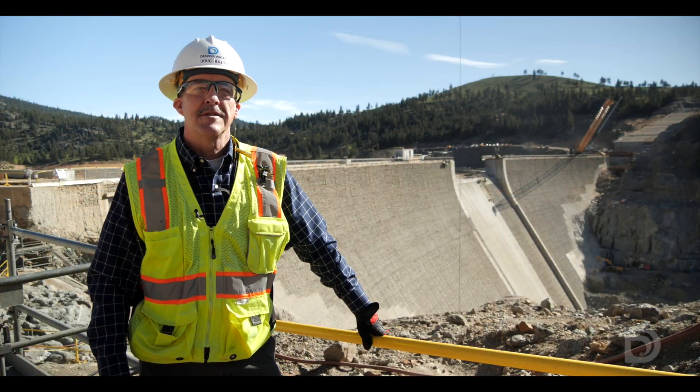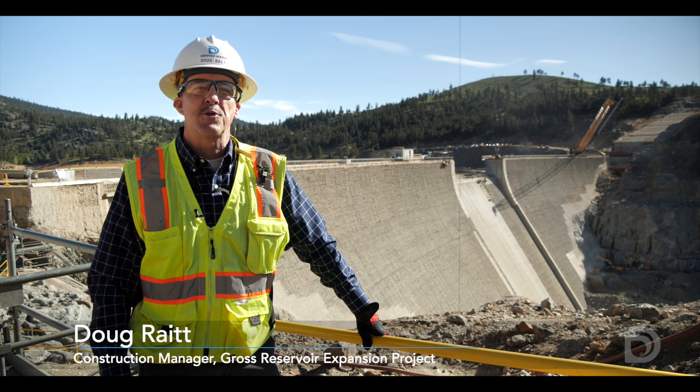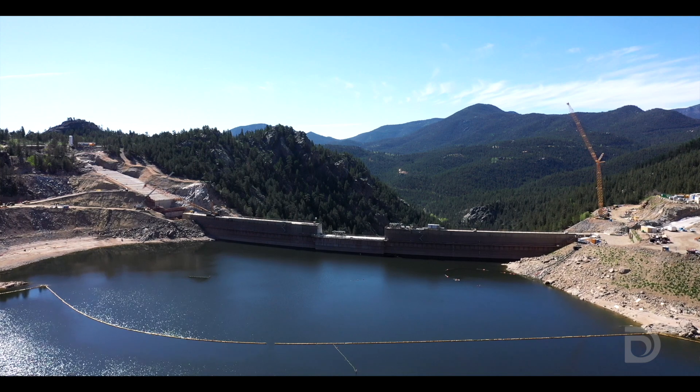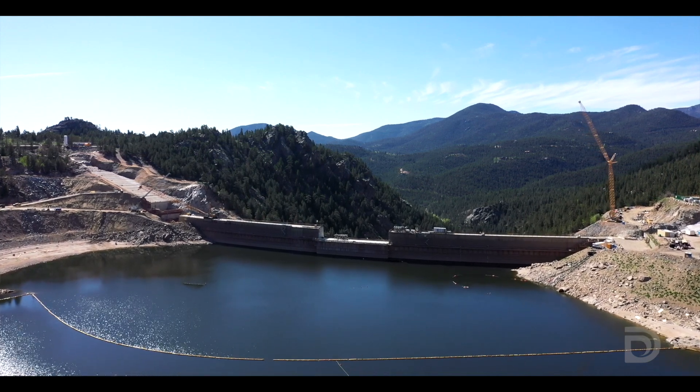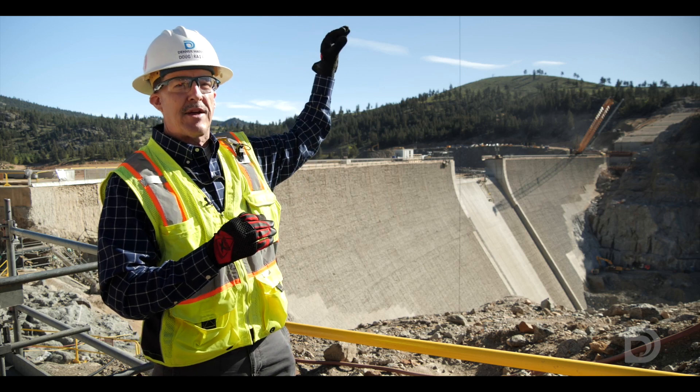Doug Wright here with Denver Water, Construction Manager for Gross Reservoir Expansion, with the June 2023 update on construction operations at the site. We're raising this dam 131 feet, so the top of the dam you see behind me is 131 feet below the future crest.